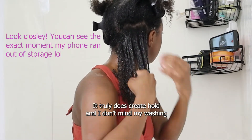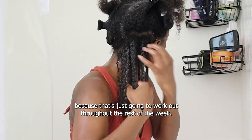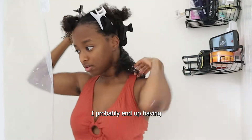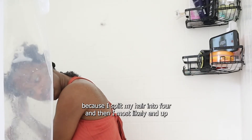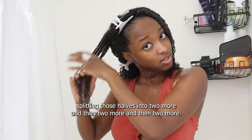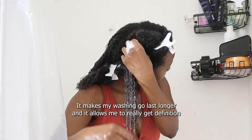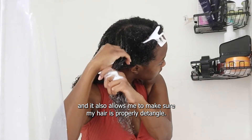I use this for hold — it truly does create hold. I don't mind my wash and go being a little crunchy in the beginning because that's just going to work out throughout the rest of the week, and I want it to last. You're just going to repeat this process throughout your head in small sections. Working in small sections makes my wash and go last longer, allows me to really get definition, and makes sure my hair is properly detangled.